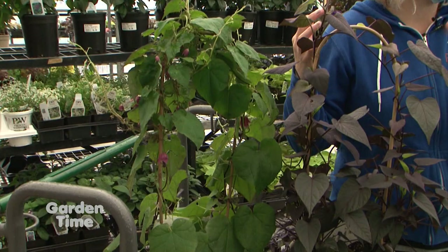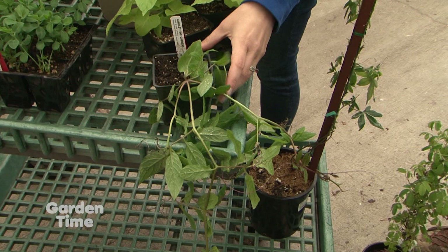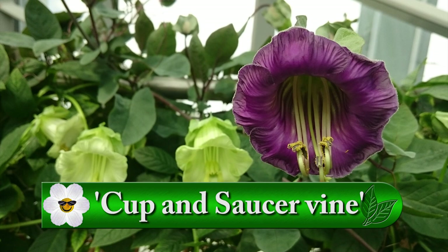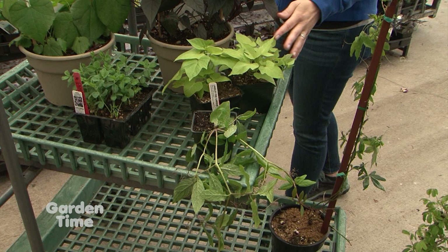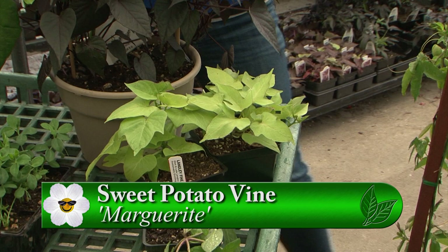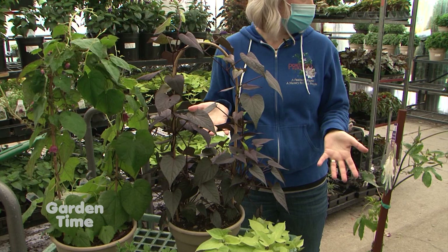For the instant gratification crowd, there are annual vines. A good technique is to plant your perennial vine and then close to it, plant some annual vines to give you what you're wanting while the others are growing in. The first annual here is a cup and saucer vine — it's dying to grow onto something and gets just gorgeous flowers. Then there are sweet potato vines: Marguerite and Solar Tower Black. We've been growing these trailing, but why not grow them up on handrails or arbors?